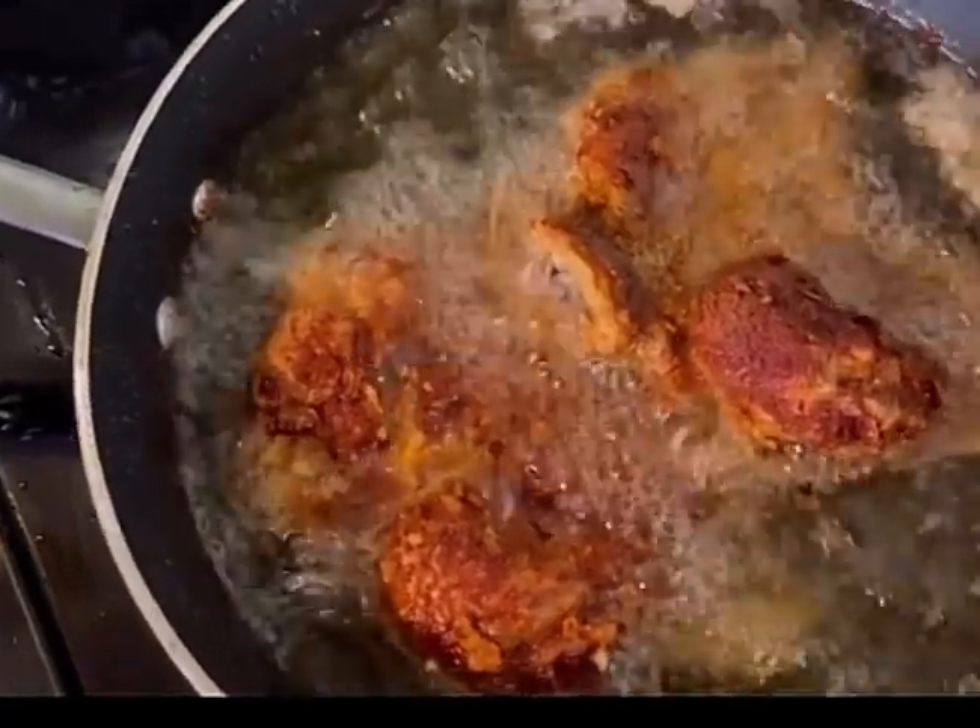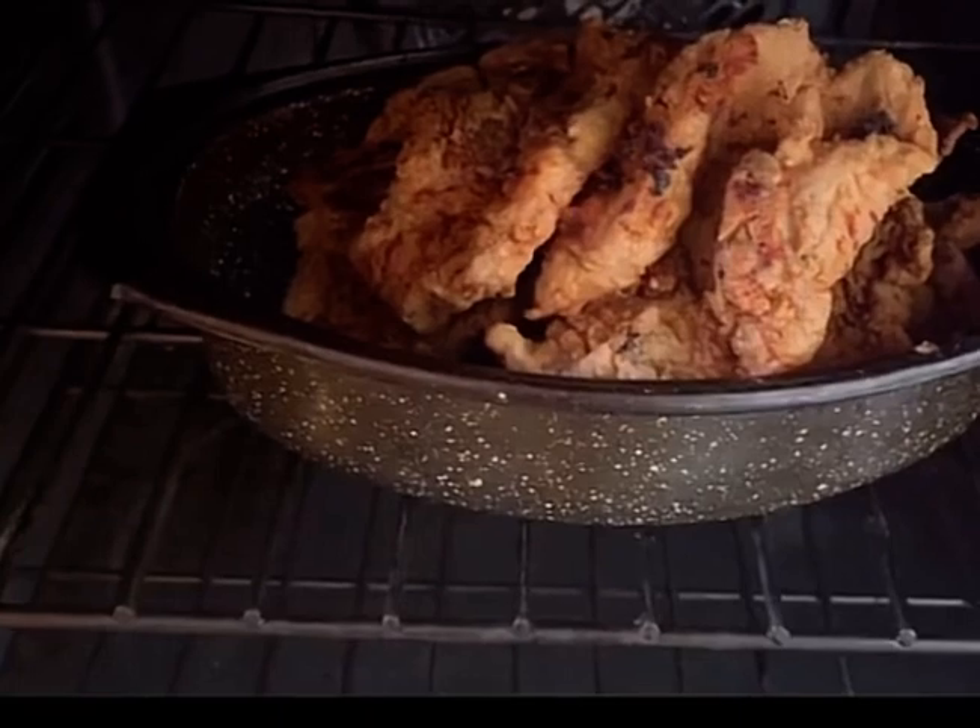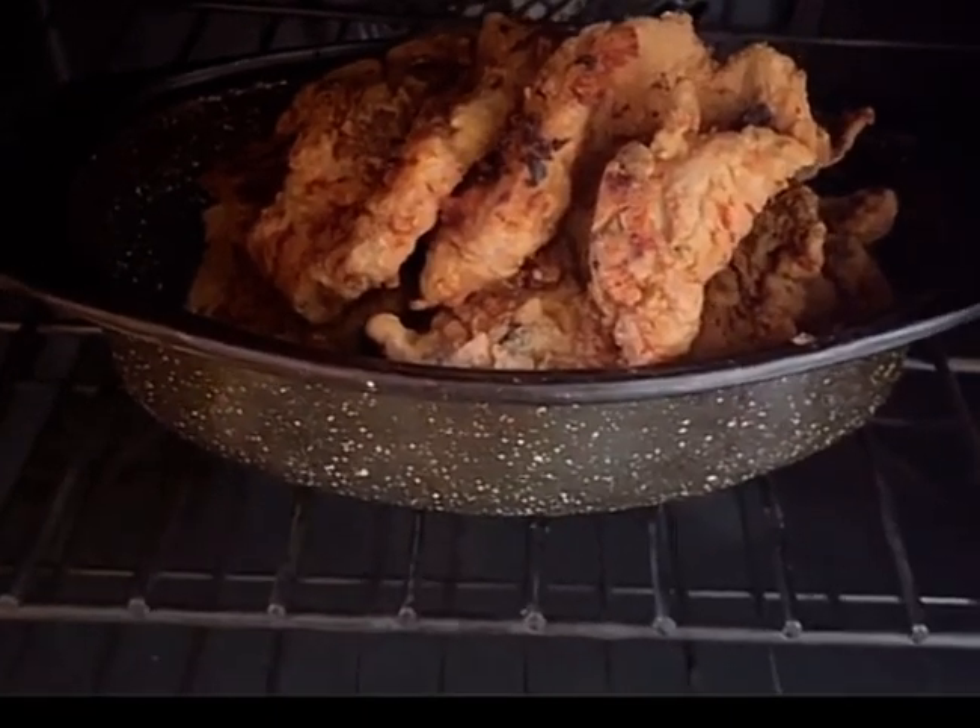I then fried them. After frying them, I always put them in the oven — any meat.